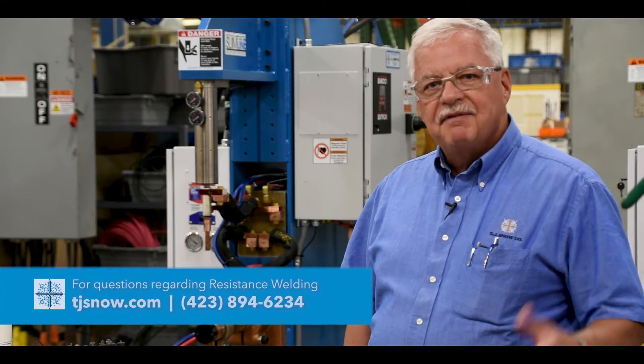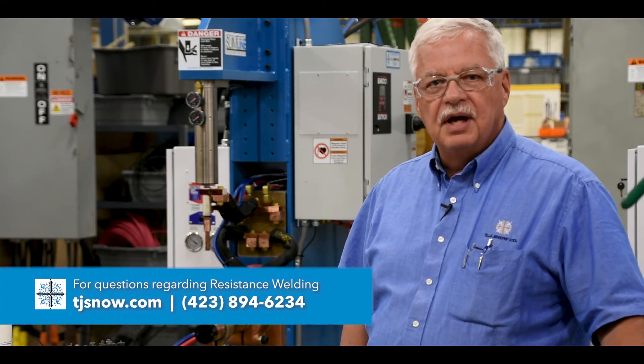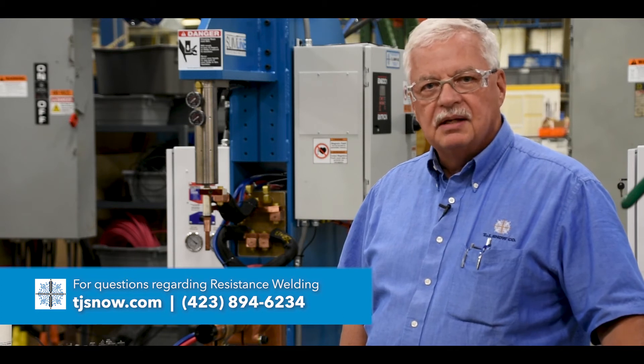We thank you for being with us as we went through the different systems and practices in order to get this machine ready to do a normal startup, say for a shift startup. If you have any questions, be sure to contact us here at TJSnow.com. We'll be glad to give you any advice and answer any questions you may have.